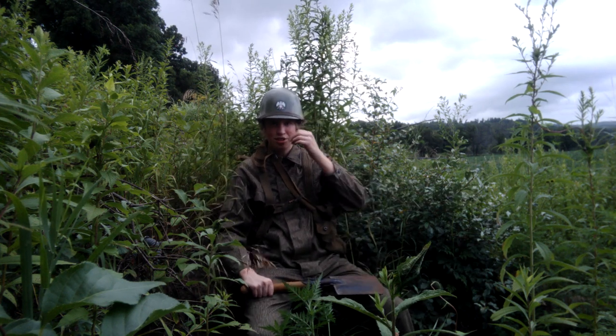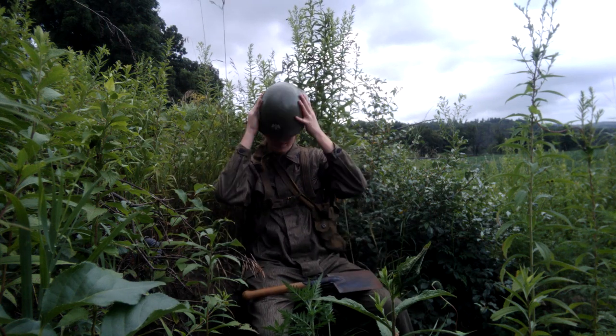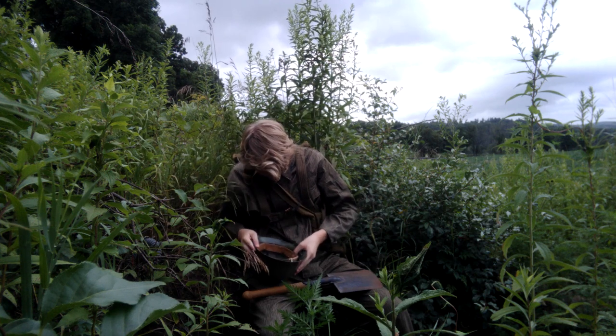My helmet here is a Serbian steel pot helmet. I'm not sure of the year — there's not any markings on it. I can check real quick again.